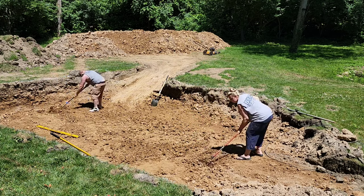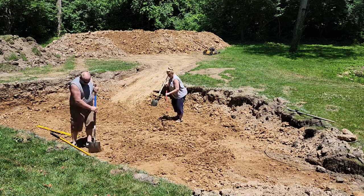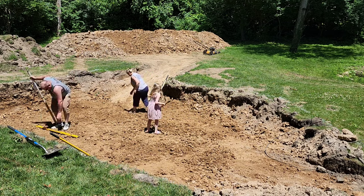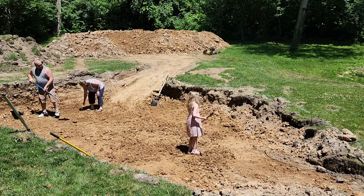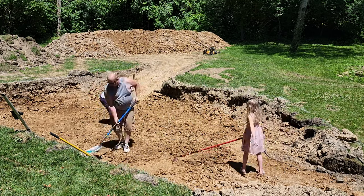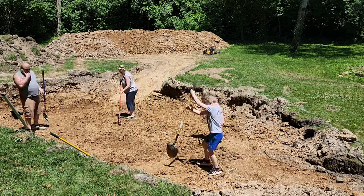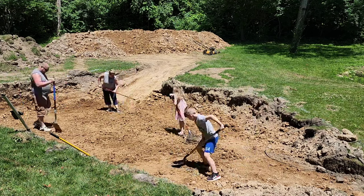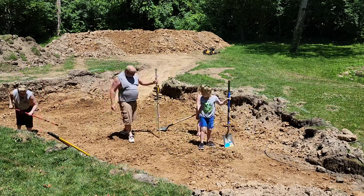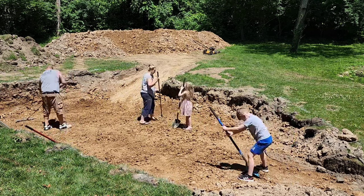Now we are leveling the ground — this was some hard, gruesome work. Blood, sweat, and tears went into making this level. We had to chop up huge clumps of dirt, add dirt, take away dirt, whatever was needed. We bought a radar-reading level that beeps to let you know if various areas are level, and my husband also used a standard level he read himself. Get all the levels you can — you want a level pool so that once you add the water it doesn't collapse. We got our kids involved too; they were so excited to finally be getting a pool.